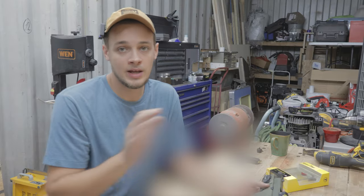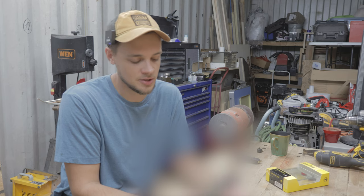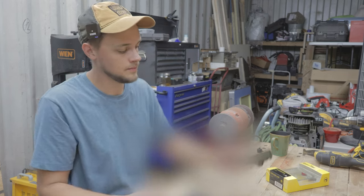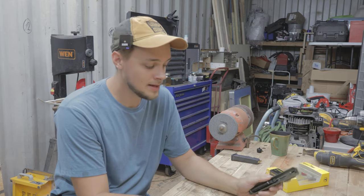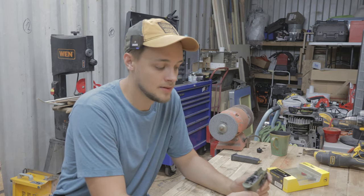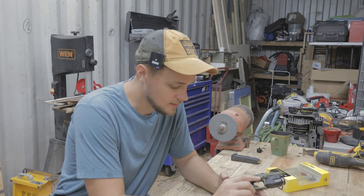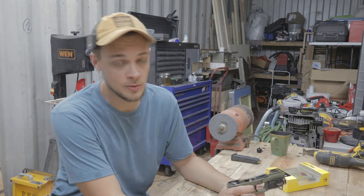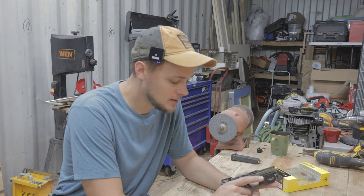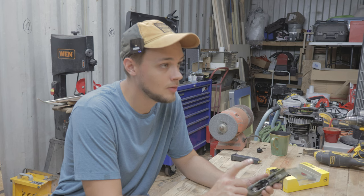The actual disassembly I cannot show on here so I'm going to have to blur it out, but it's very easily available online — YouTube just won't allow me to show it. Now the gun is in two parts. We're going to set aside the slide; we won't need that for the rest of this upgrade. If you're anything like me and don't clean your guns super regularly, now is a good time to go in there and clean out any dirt or carbon buildup while you have this open.